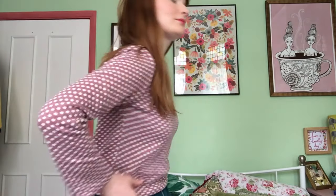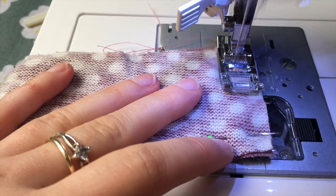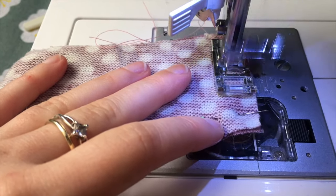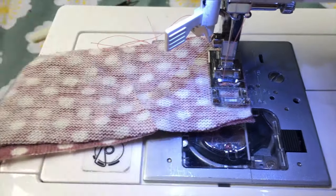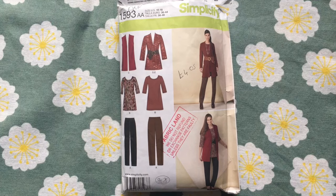Hi guys, I hope you're all having a lovely day. In this video I'm going to be showing you how I sew with knit fabrics on my regular sewing machine to make a cute cropped jumper. This is a really quick and easy project - it took me about two hours to sew, maybe two and a half including the cutting out time. Let's go!